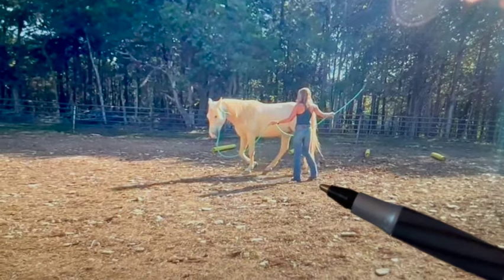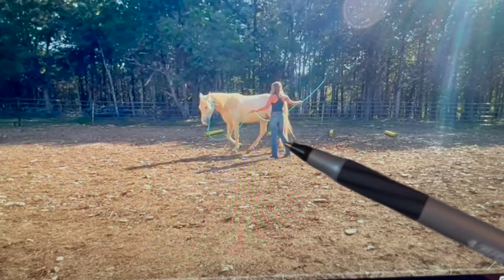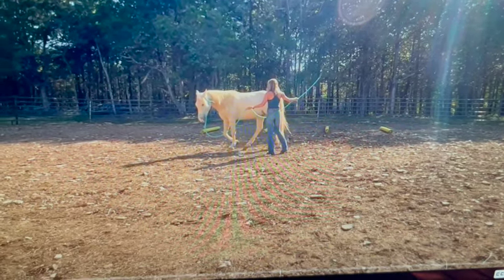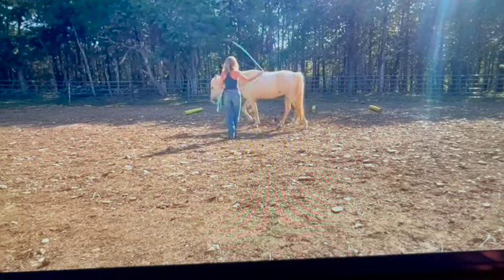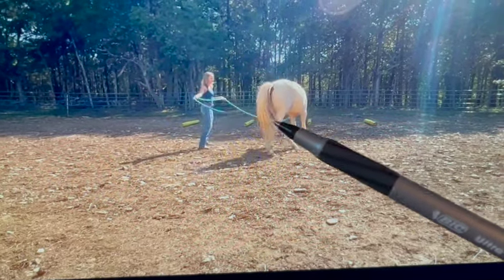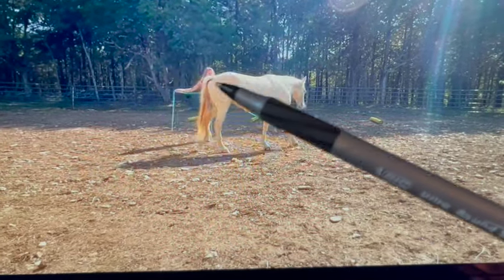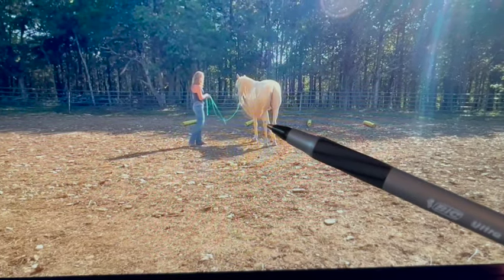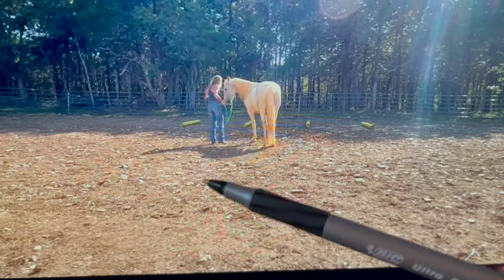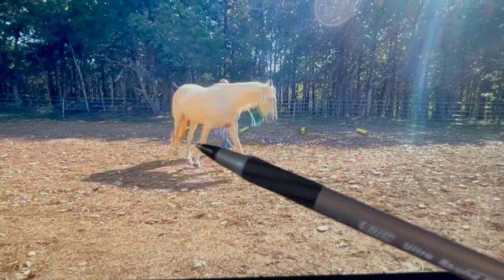With a longer rope you can lunge him in a bigger circle so he'll be able to go faster, and then I can see if he trots or paces. We can also use poles in the circle. The circle you're making here is a little small, and you're working harder than he is — he's very smart, he's like 'I think I'm lunging her.' You should be moving less than the horse.